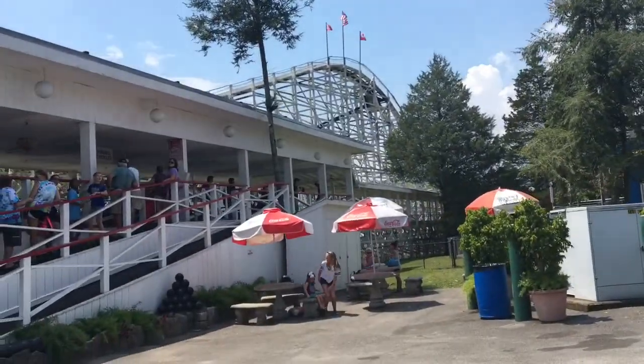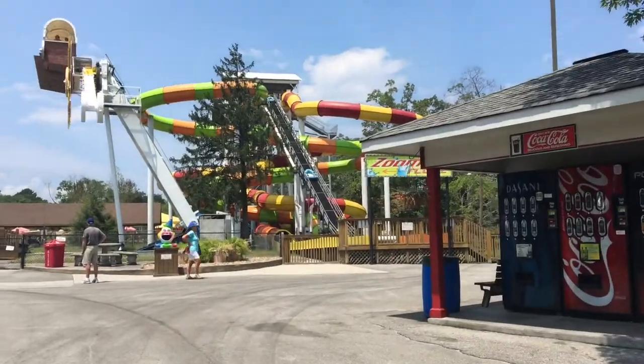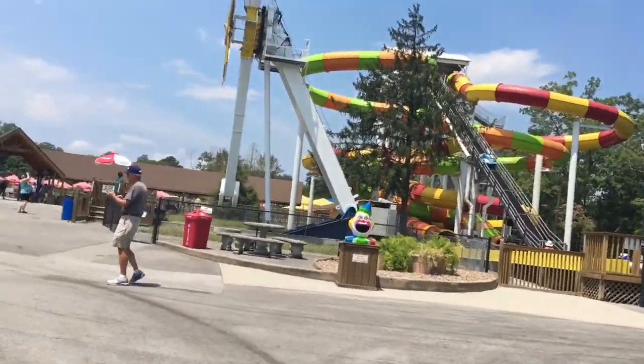Look at all the geese swimming! It's not busy today, which is very nice. We should probably do the boat shoot. Here's the cannonball - it looks so small. Oh, my food flew away! I was sitting right there with Bryce and it blew all my food away.